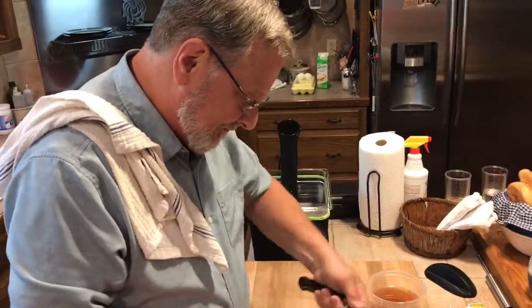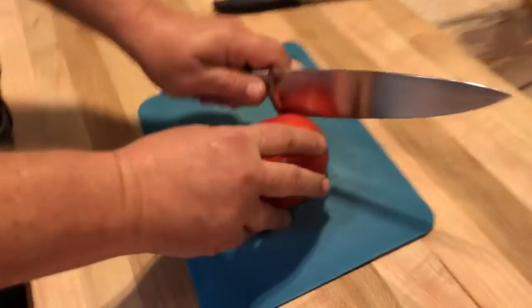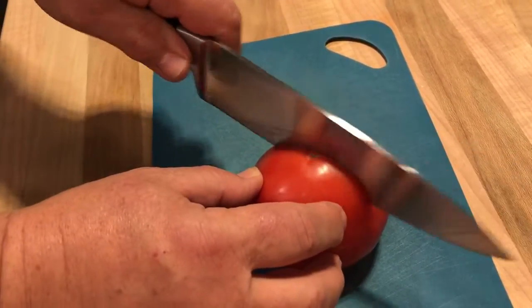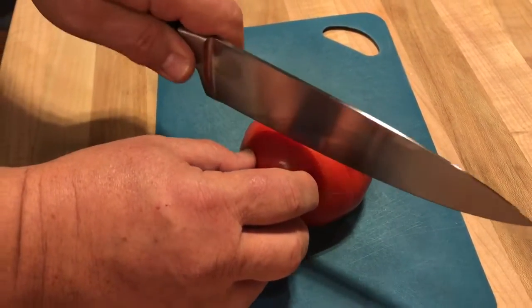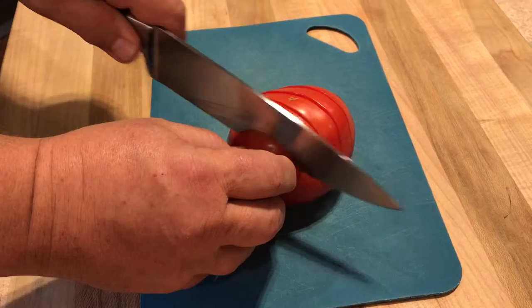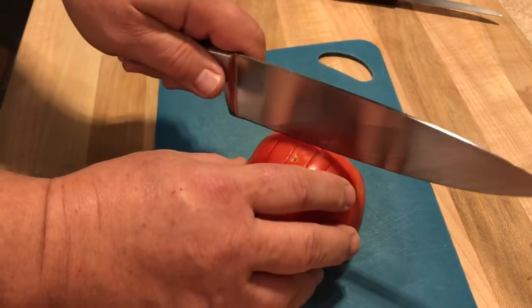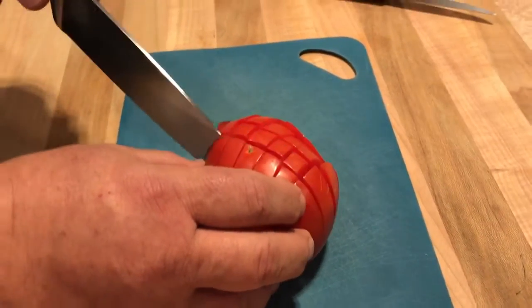Chef Fred is going to show us how to actually dice a tomato correctly — a big dice. Look how sharp that knife is. So you're going not all the way through, not all the way through. It's like that knife through butter.